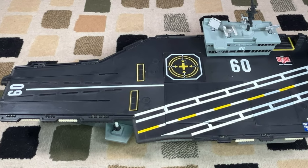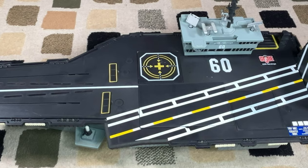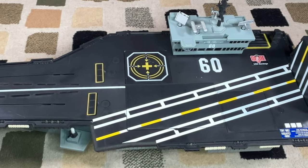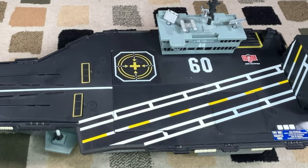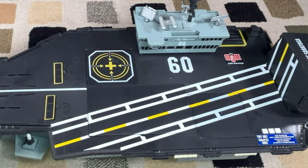Hi, in this episode of Toys Back Zen, we're going to be taking a look at this USS Saratoga. This was a G.I. Joe vehicle made in 2001, and I want to take a good look at this and see what it's all about. So stick around.